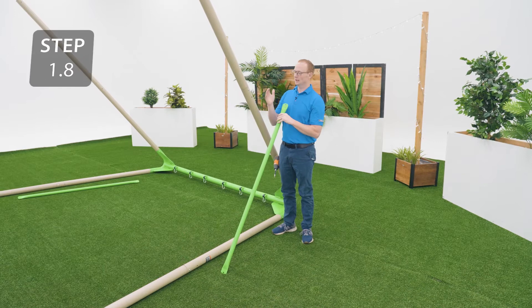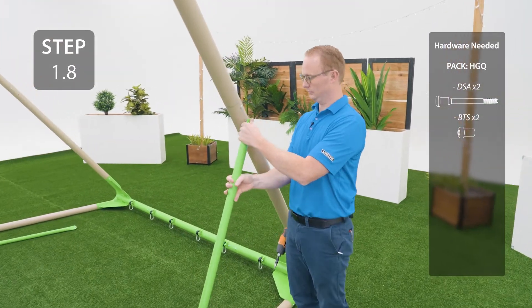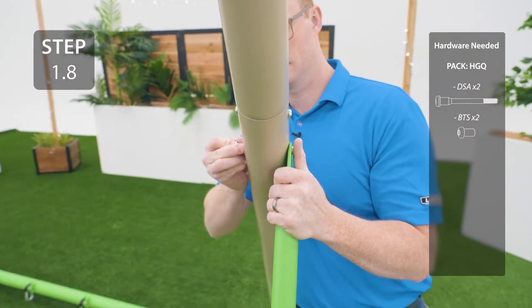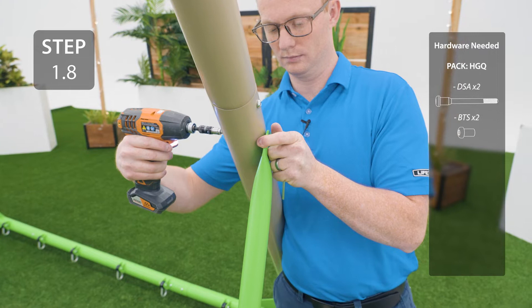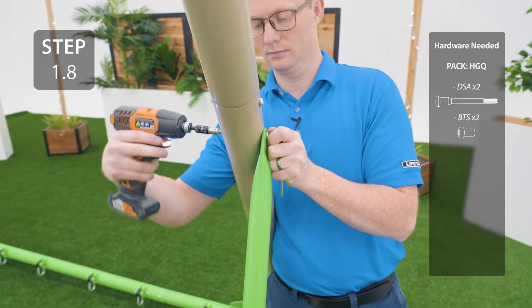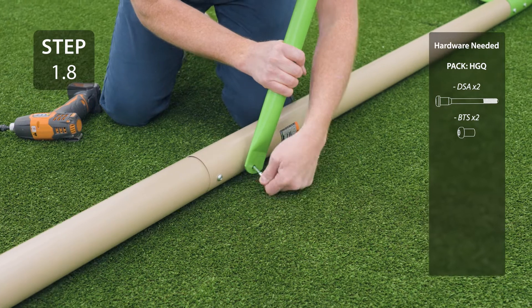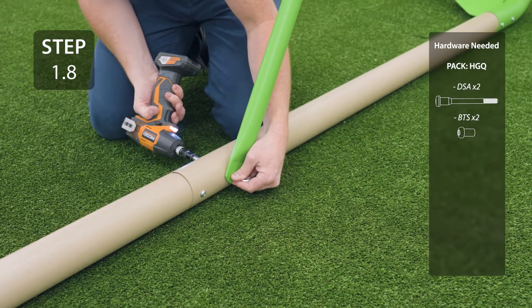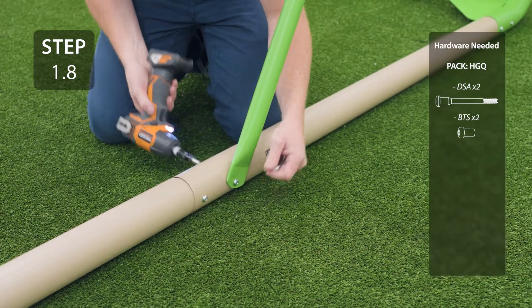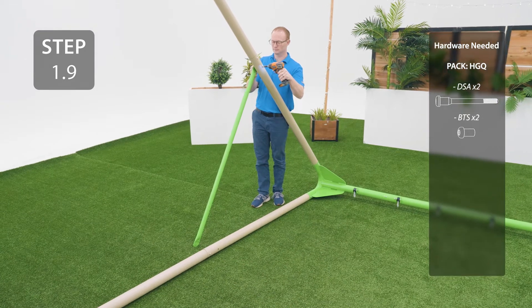Attach the turn bar to the outside of the legs to the upper set of holes that we left open earlier. Repeat for the other side. Remember, it's important that the turn bars are on the outside of the swing legs.